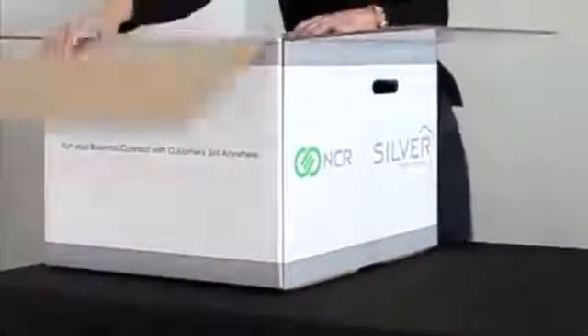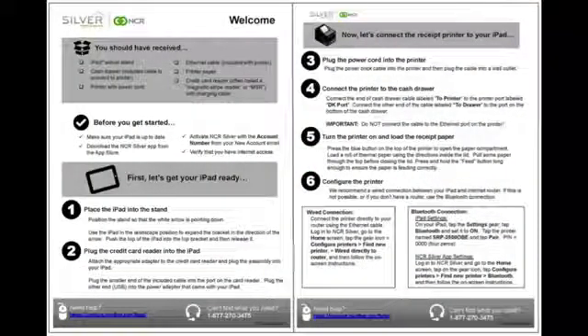These instructions will help you set up your NCR Silver hardware. The first thing you see when you open the box is the inbox instructions. Don't throw this away. If you need additional help, you can contact Customer Care. Their contact information is included on the inbox instructions.